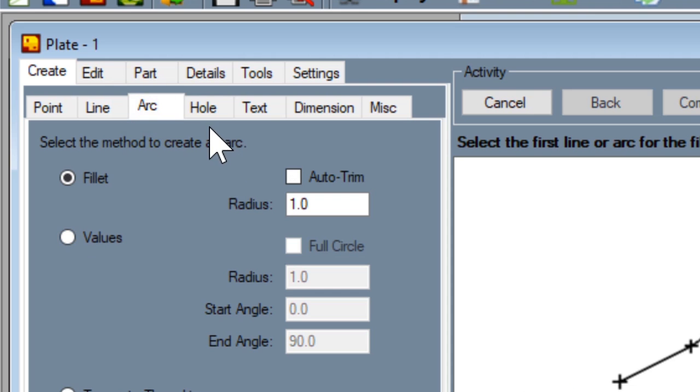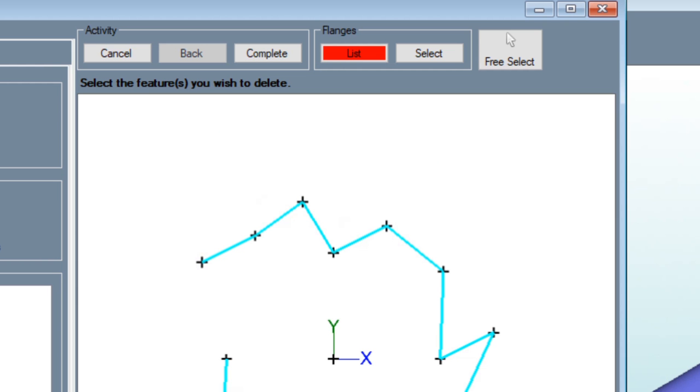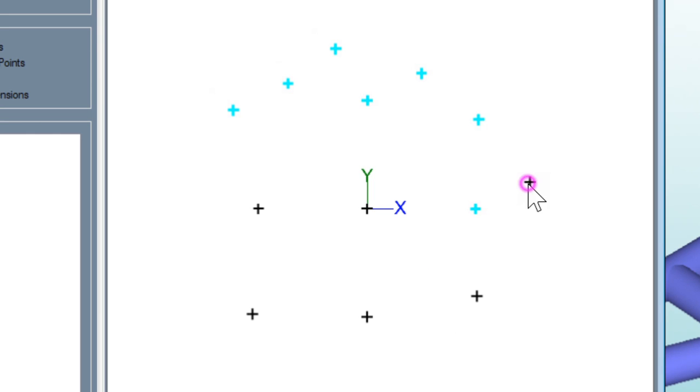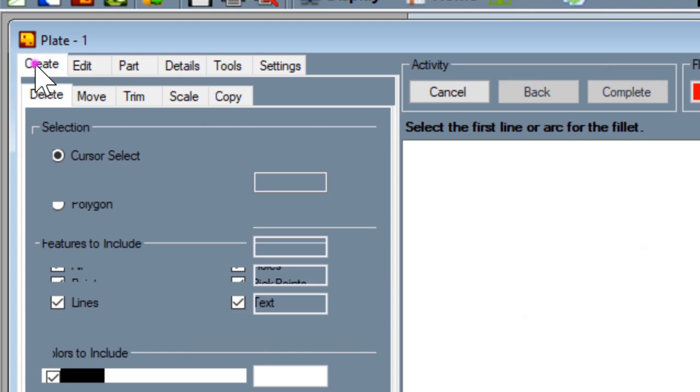Let's go up here to edit because I want to get rid of this stuff since this is nothing we want. If you just click on the lines, everything it highlights is going to be deleted when you click complete. That deleted all the lines. Now I want to delete all the points — select them and hit complete again.